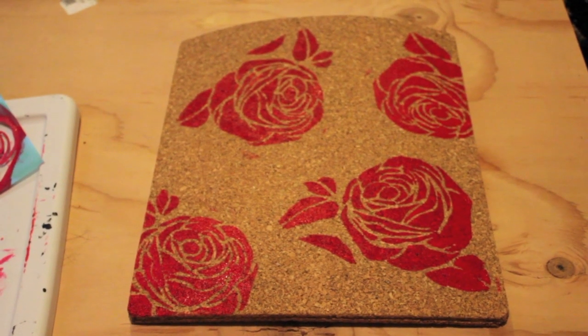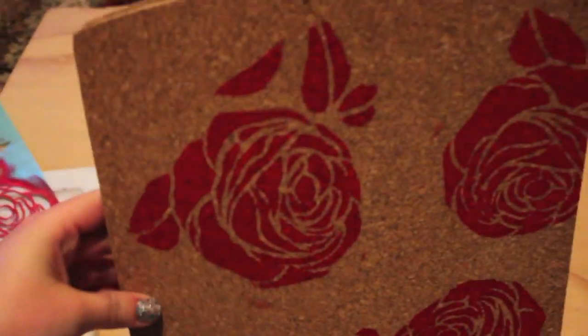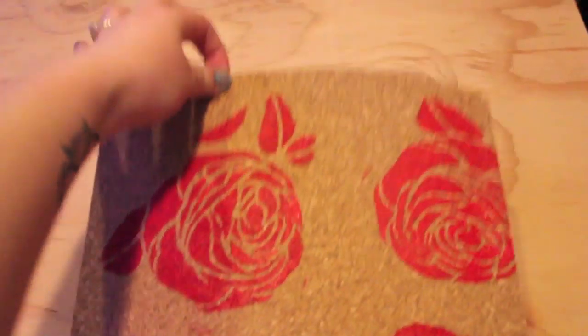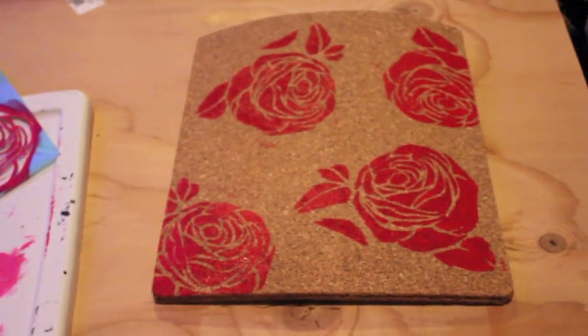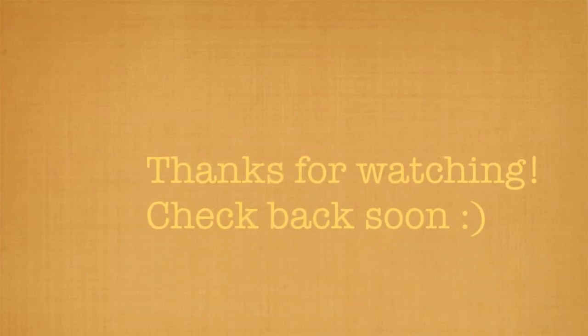So if you wanted to stencil, you could, but here's my final project. You can see I did some roses, and when I open it up on the top, you can see the felt — that's what your iPad will actually touch. It looks really cool, it's homemade, and it was pretty cheap. Thanks for watching guys, and check back later this week for my next tutorial.